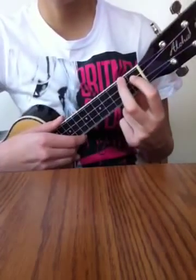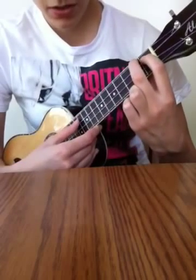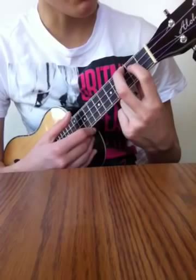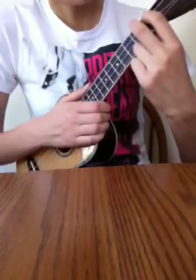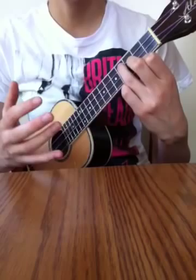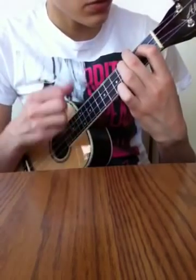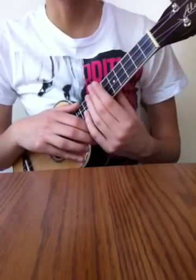This one is just simply an A major, which you should know, and you move it up — both fingers up a fret, back down. You could use this in a progression, and it's really the main flamenco sound when you move these chords up and down.